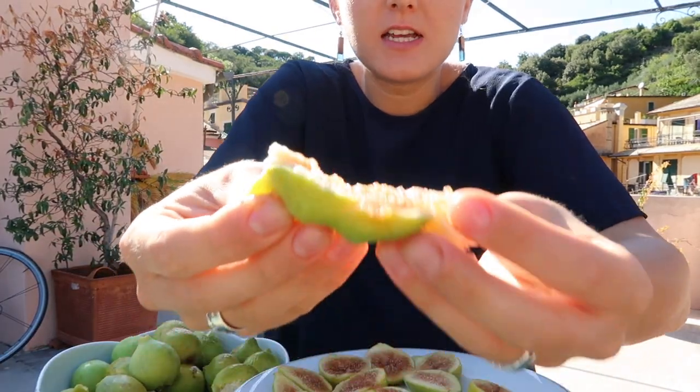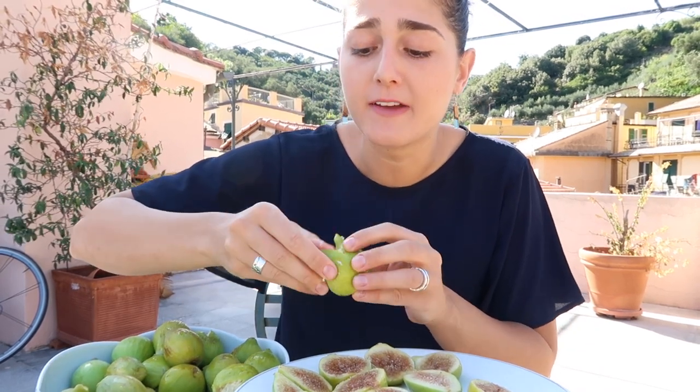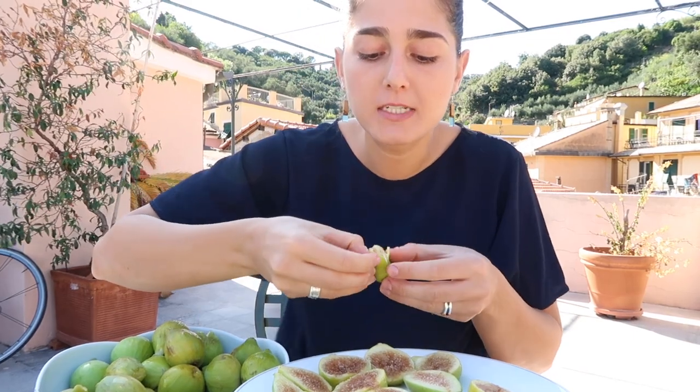You guys, this is honestly — there's nothing I would rather have in front of me right now than this big bowl of figs. This is one of my favorite foods of all time — figs and sushi. Oh my gosh, this wind is gonna kill my sound — break time while we wait for the wind to settle down.